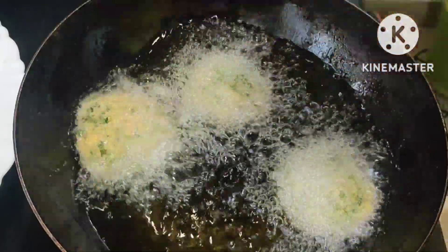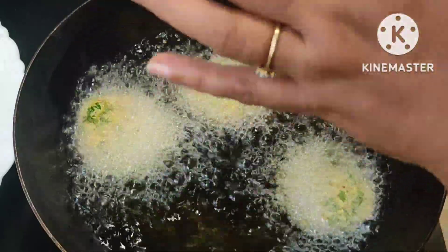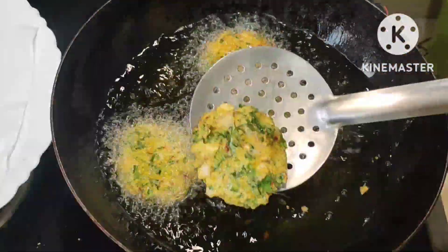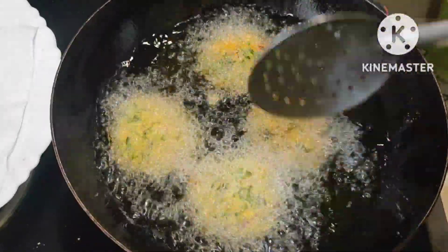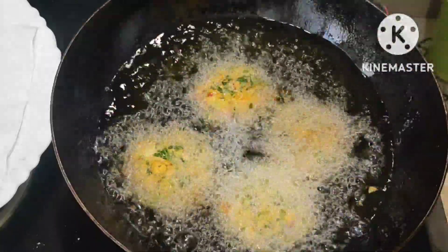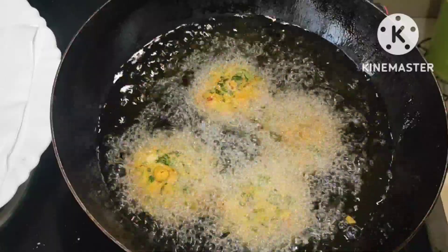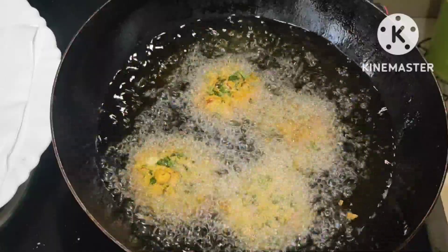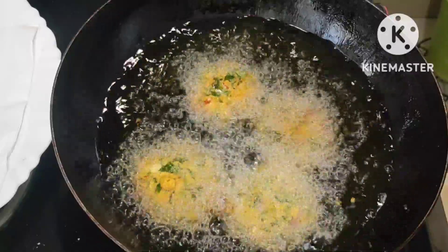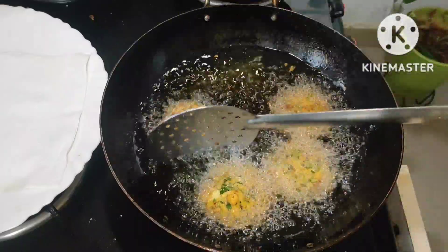In this simple way we can prepare the vadas and they will come out nicely. Fry in a medium flame — it will cook perfectly inside also. Flip and fry nicely for about six to eight minutes on medium flame, so the vadas cook well inside too.